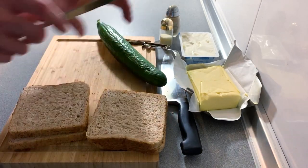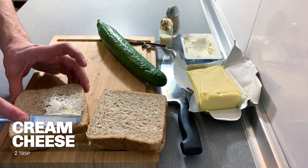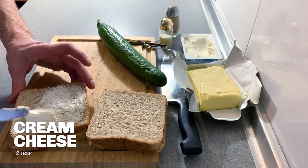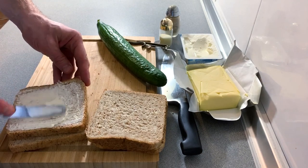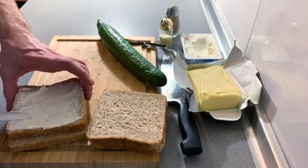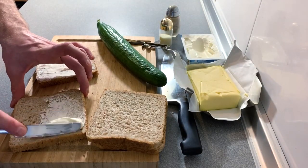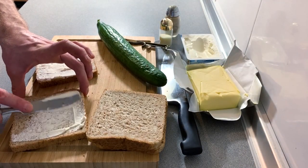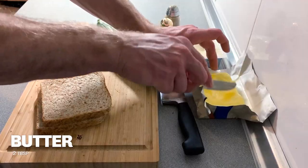The first thing we're going to do is cover half of the slices in cream cheese. Again, we are not looking for healthy, we are looking for decadent, so make sure you get plenty of cream cheese — that's about a tablespoon for each slice of bread.